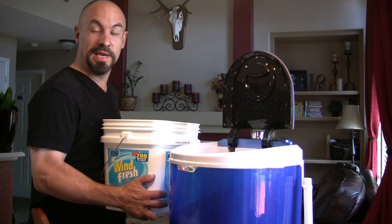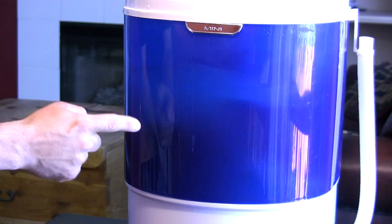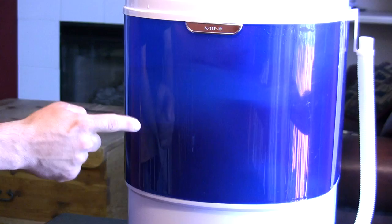Drain the dirty water, add clean water for the rinse cycle, and let the Easy Wash rinse your laundry.